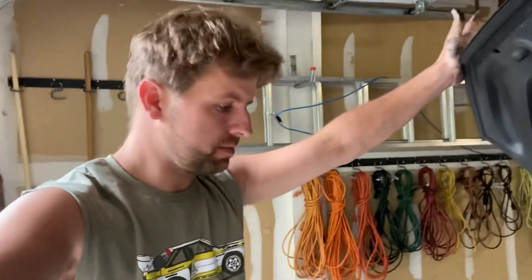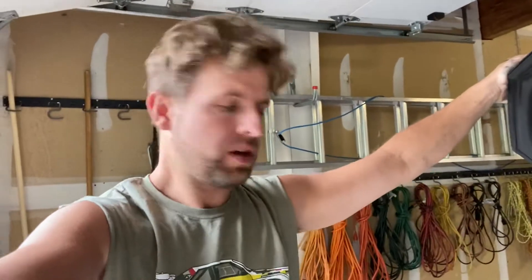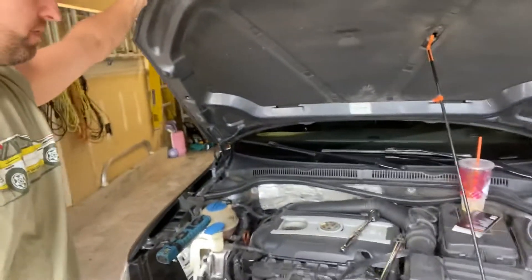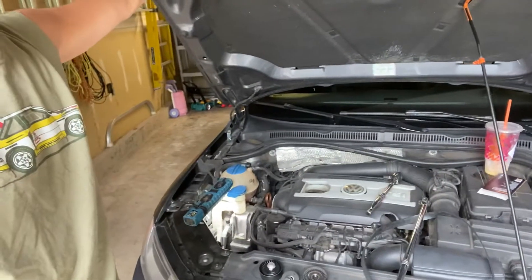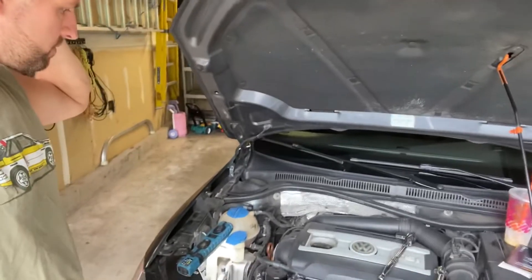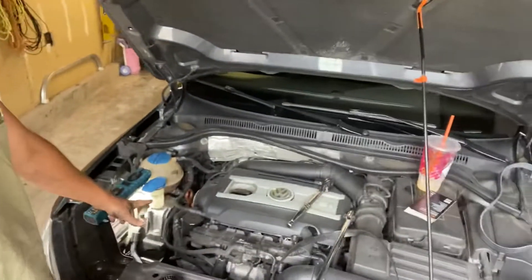It's the DIY guy, which means there are things other than lawn care happening. Today I've got a couple of projects on the car: front brakes, a bulb change, an oil change, and I've been having an issue with the serpentine belt.